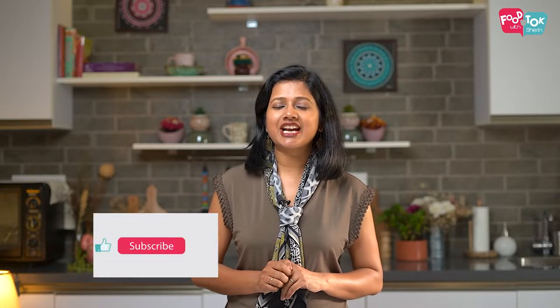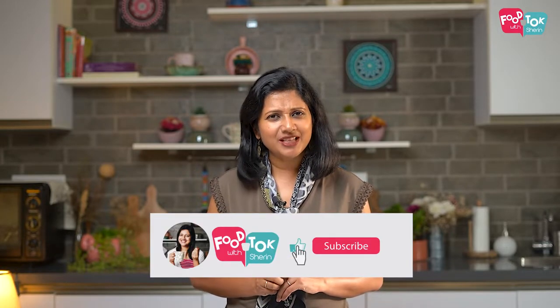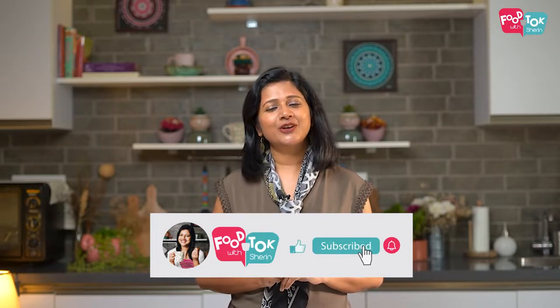But before we do that, don't forget to like, share and subscribe to my channel and please click that tiny bell icon and turn on all notifications.